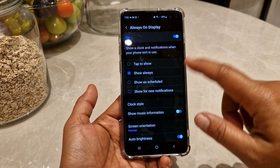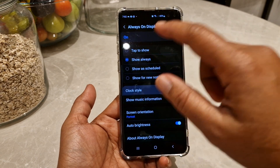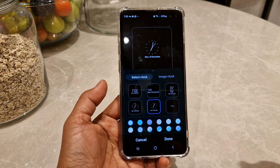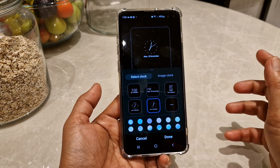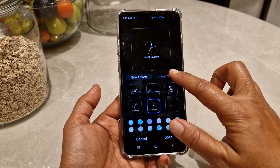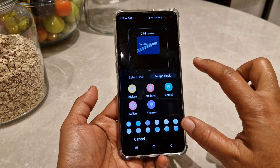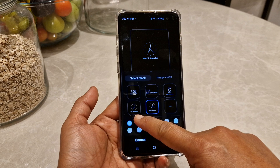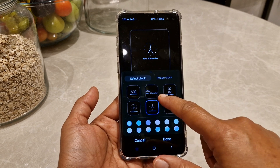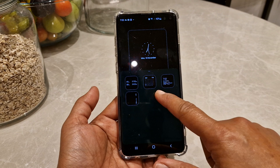You will see more options, and you can see 'Clock Style'. It takes me a while to find this out, so that's why I'm making this video. You can select which clock you prefer — there are stickers and other styles you can choose to display.